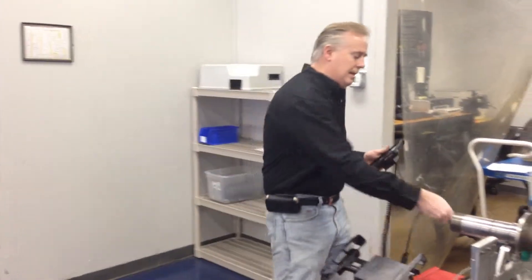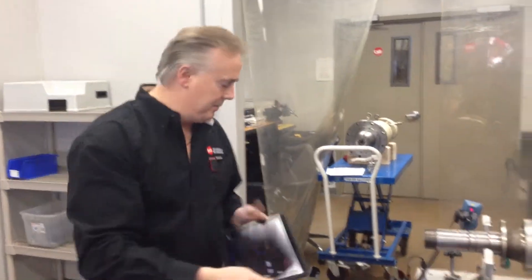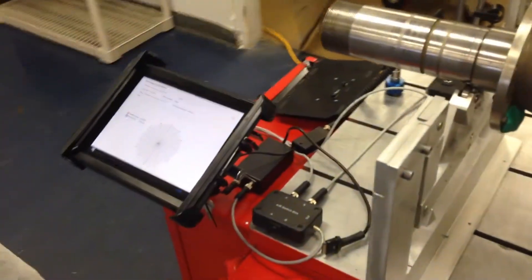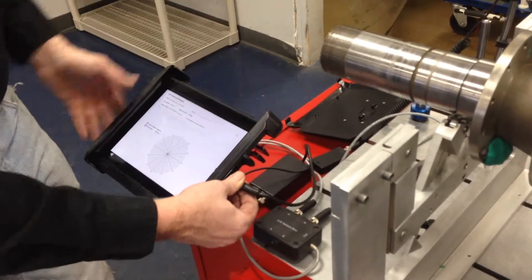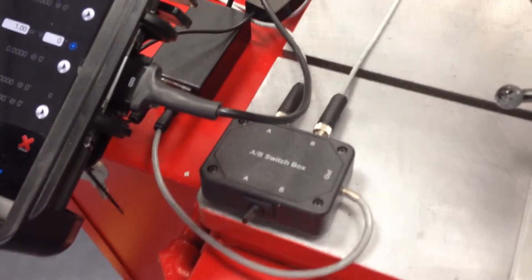We remove our vibration analysis kit by simply clipping off the back clamp, which leaves us our iPad. We slide it into the mount and close it. It has a lock key switch so it can remain in there while being used. We simply plug in our toggle, which plugs into our AB switch, our DAQ, and everything else operating on the machine.